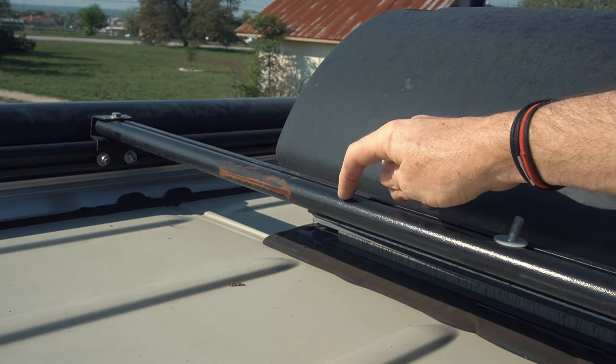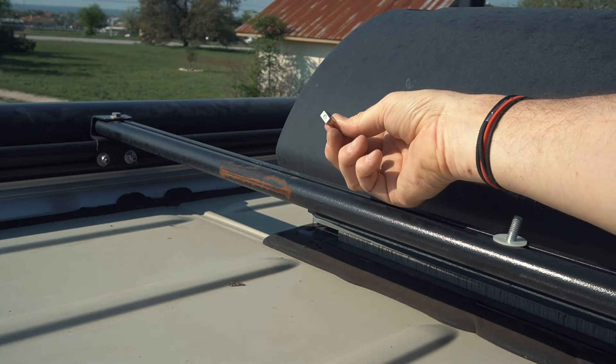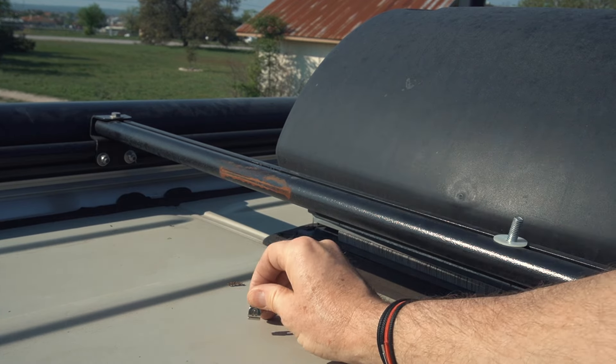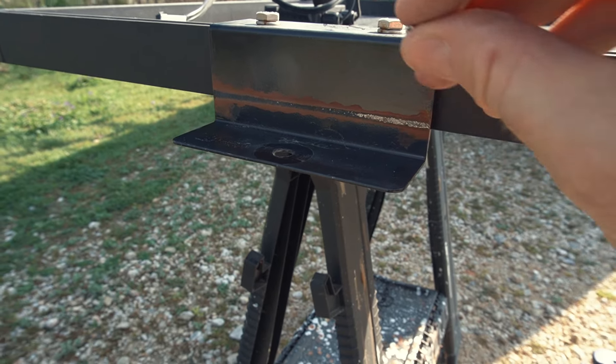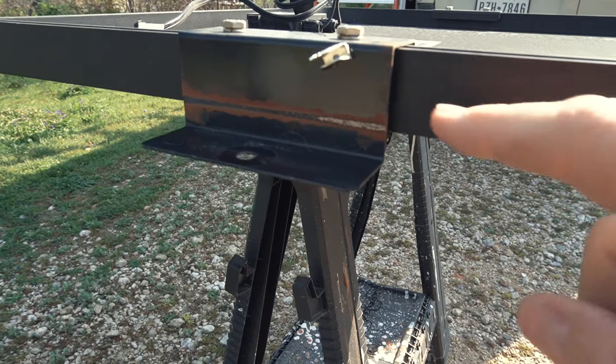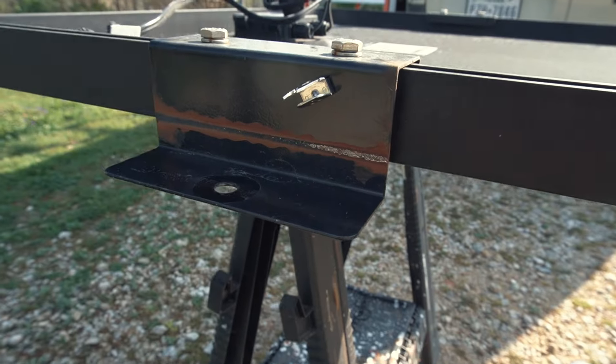The rust is not from the bar itself — it's made from aluminum. Here's a little magnet and it doesn't stick to the bar, but it does over here on the metal roof. The rust is coming from the bracket itself, which is not made from aluminum and is rubbing against the crossbar of the roof rack.